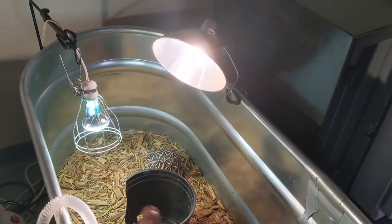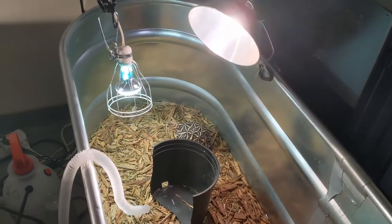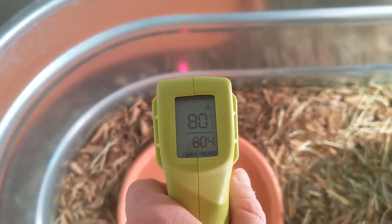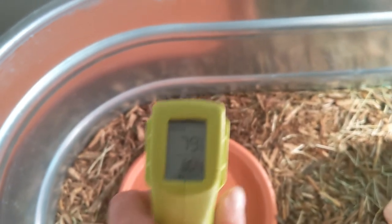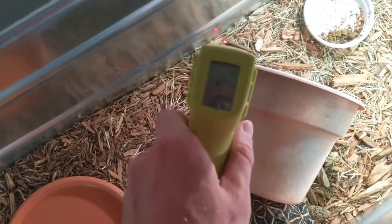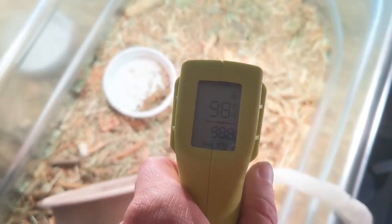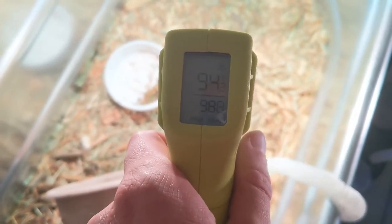So we get a nice warm area for the turtles. Over here that's about 80 degrees. These are Indian star tortoises — they need it to be warm. So about 79 degrees on this side, up to 84 over here. So 79 to 84, and then over here we're up to 98 degrees. That's about as warm as you want it.